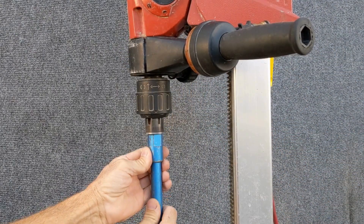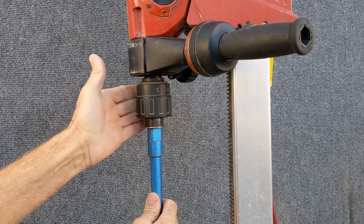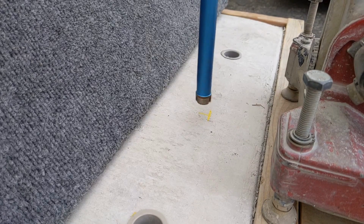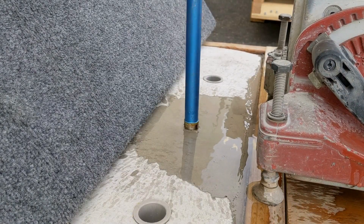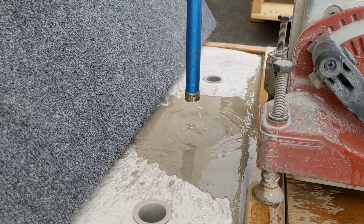Once you've inserted the adapter into the chuck, you're ready to drill. But hold on — it looks like there's a major wobble in the bit. If you tried to drill the job with this bit, you could do some damage to your customer's deck.